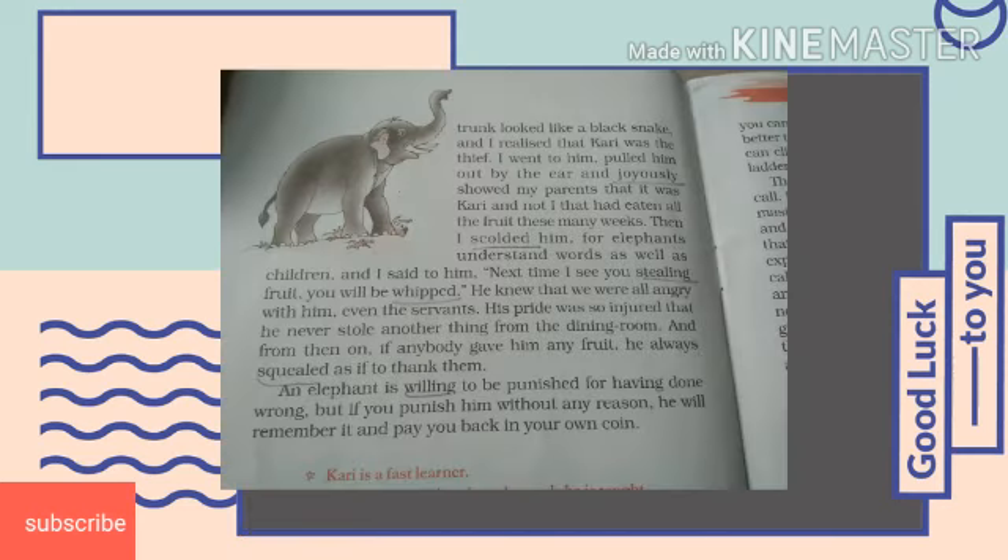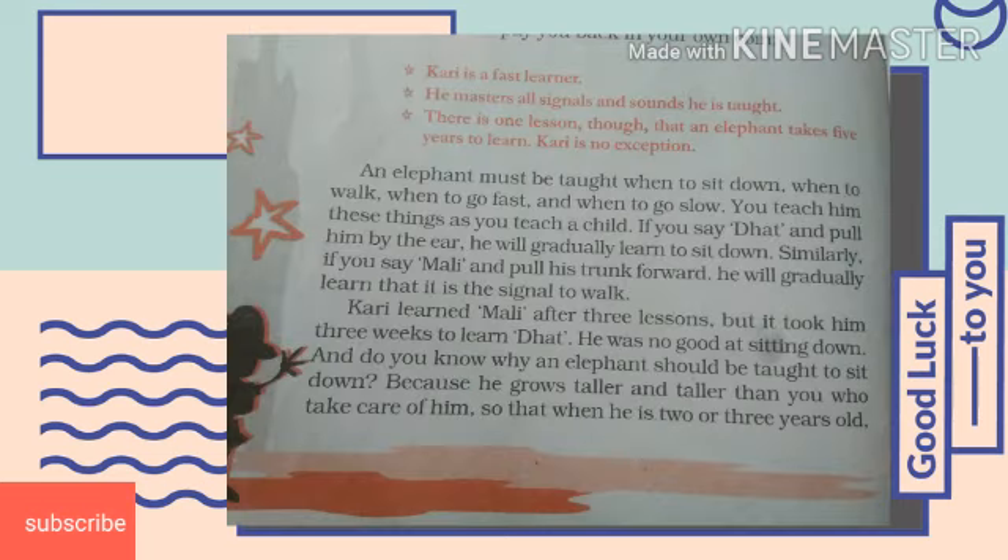An elephant accepts punishment for having done wrong, but without reason he cannot tolerate it. If you punish him without any reason, he will remember it and pay you back in your own coin. An elephant must be taught when to sit down, when to walk, when to go fast, and when to be slow. You have to teach him like a child. If you say 'dhat' and pull him by the ear, he will learn to sit down. Similarly, if you say 'mali' and pull his trunk forward, he will gradually learn that is the signal to walk.